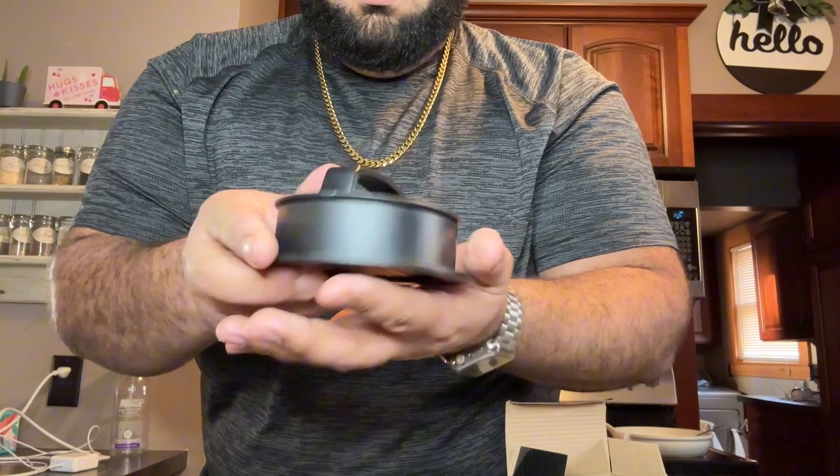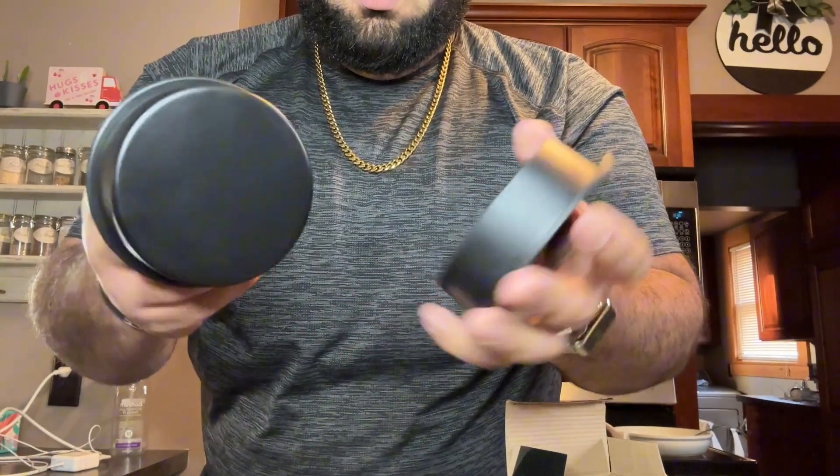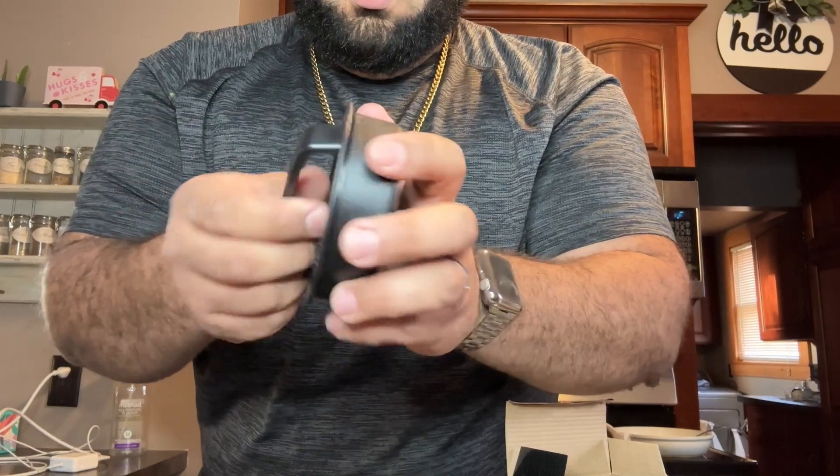right out. The mini base can create burgers that are two and a half inches in diameter and three quarters of an inch thick. The large base creates burgers that are four inches in diameter and one inch thick.